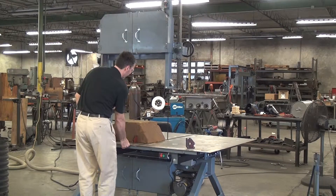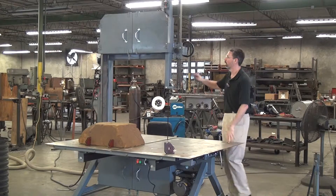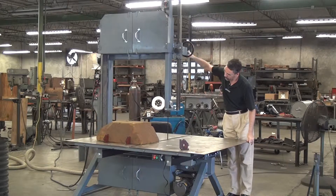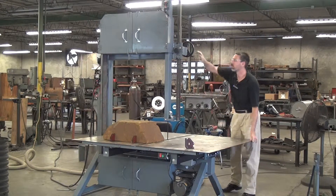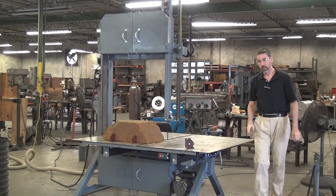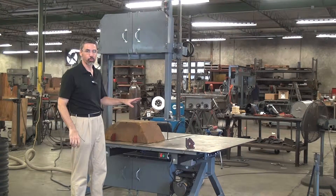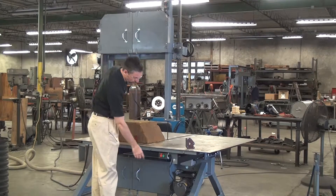I'll knock out a quick test cut here. Lowering the upper blade guide down to just above the workpiece and locking it in. We'll do a quick cut with these work stops. The blade today is a three-quarter inch wide, eight tooth per inch.